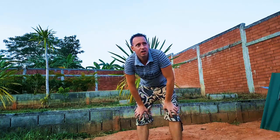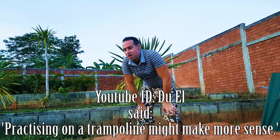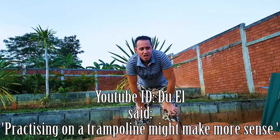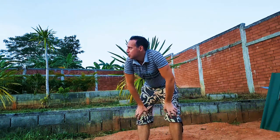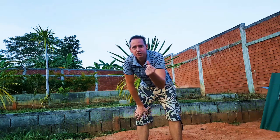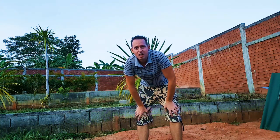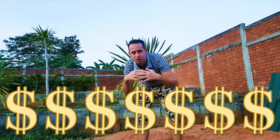One of my followers suggested in the comments on the last video that I should do it on the trampoline. That's good advice. I'd love to have a trampoline here, but I don't have the spare cash, you know, to just go out and get one. So if you guys want to, put a few dollars together.